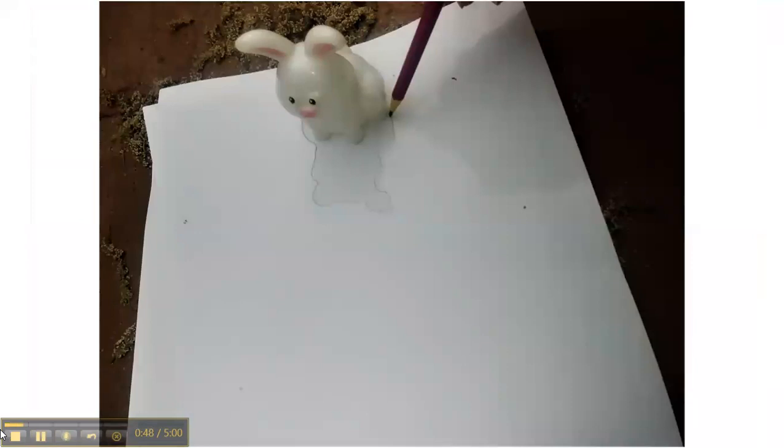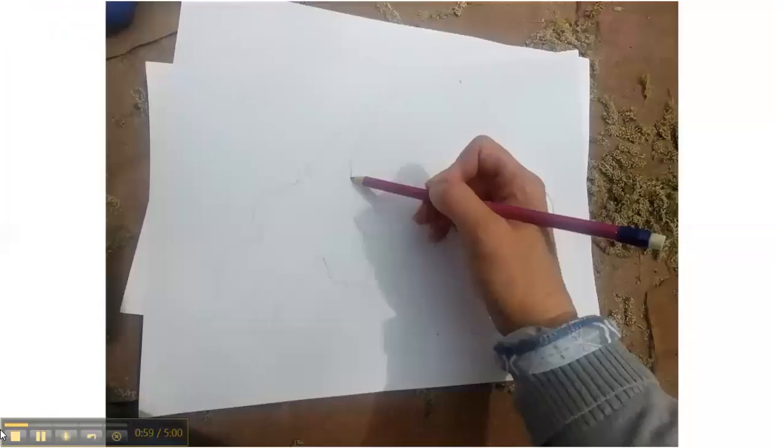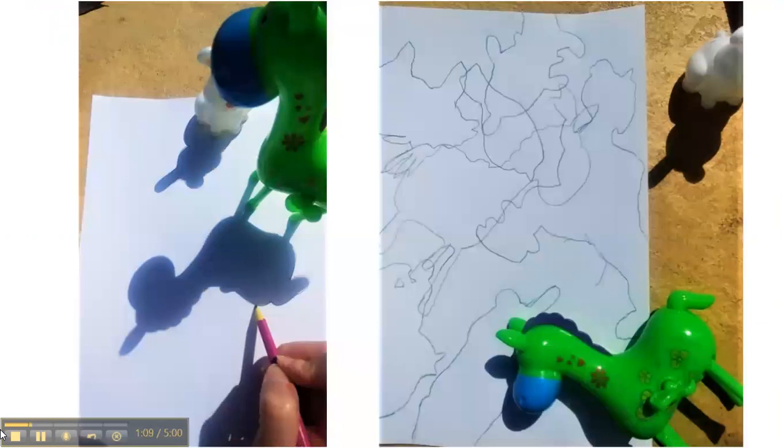To begin, set a toy on the paper and trace its shadow. It helps to hold your pencil at a low angle so the shadow from your own hand doesn't get in the way. After you remove the toy, fill in any missing parts of the shadow with your own line.